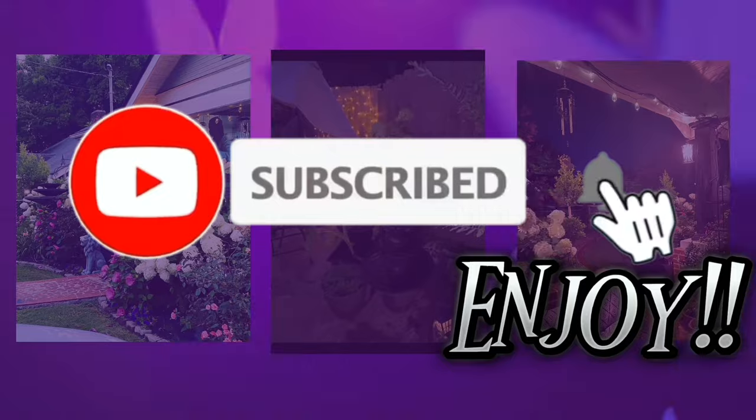Hey y'all, welcome back to my channel! On today's video I'm going to show you guys all the seed varieties that I have to plant this spring and summer. I am so excited, so I'm not even going to talk that long — I'm just going to get right in and show you all.